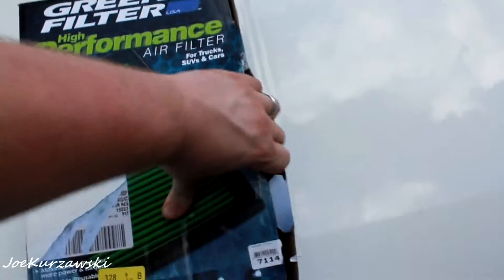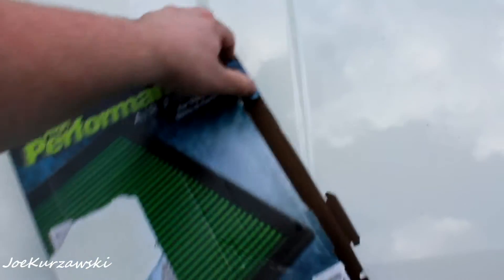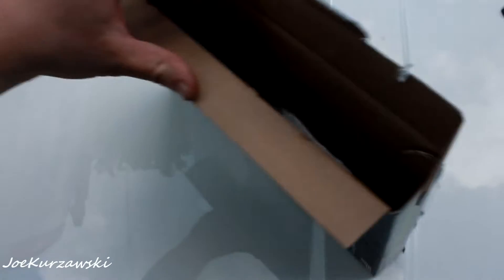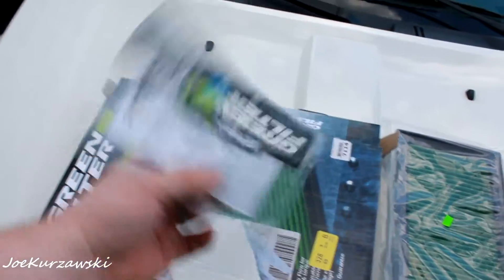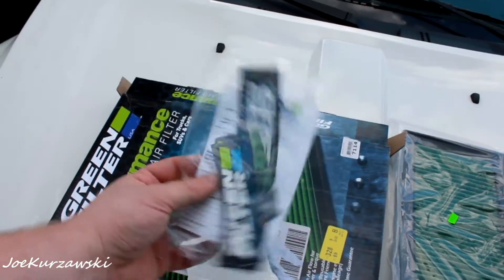So first we're going to unbox it. Big box, and also a big filter. And there it is. What we got here? We got stickers. Stickers are always good.